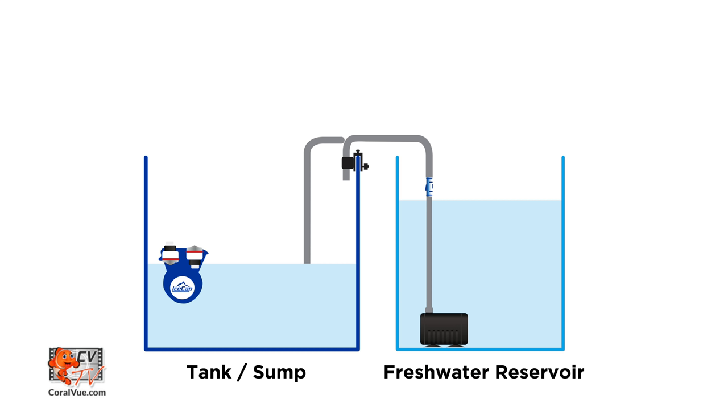Over the years, kalkwasser was commonly mixed into a freshwater reservoir managed by an auto-top-off system to slowly supplement kalk solution throughout the day to replenish evaporated water.